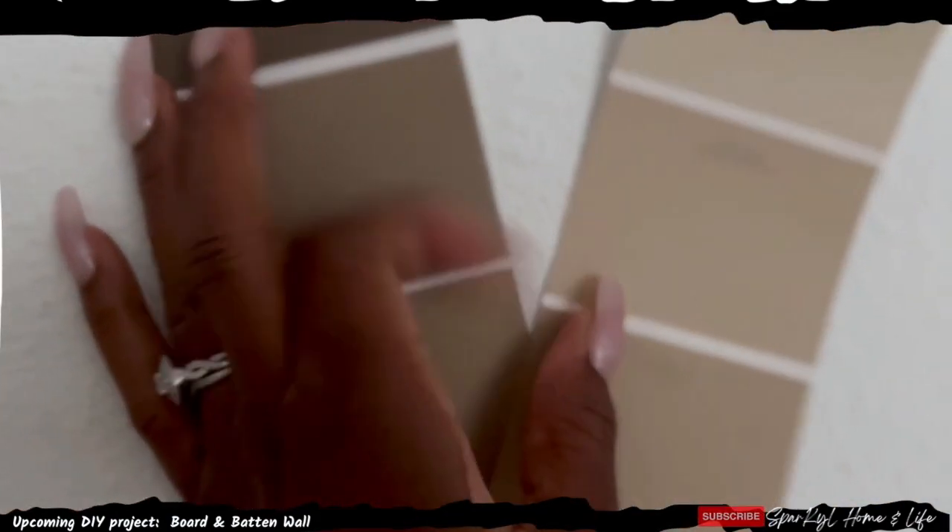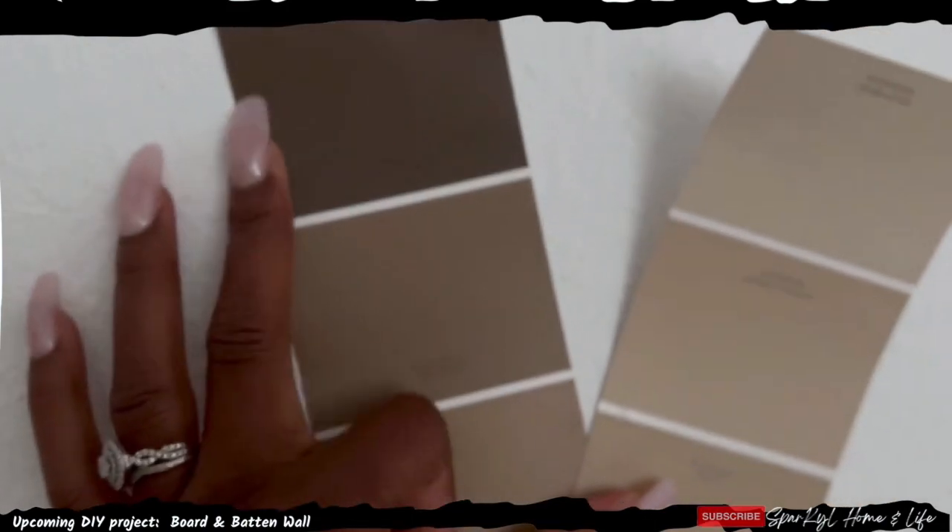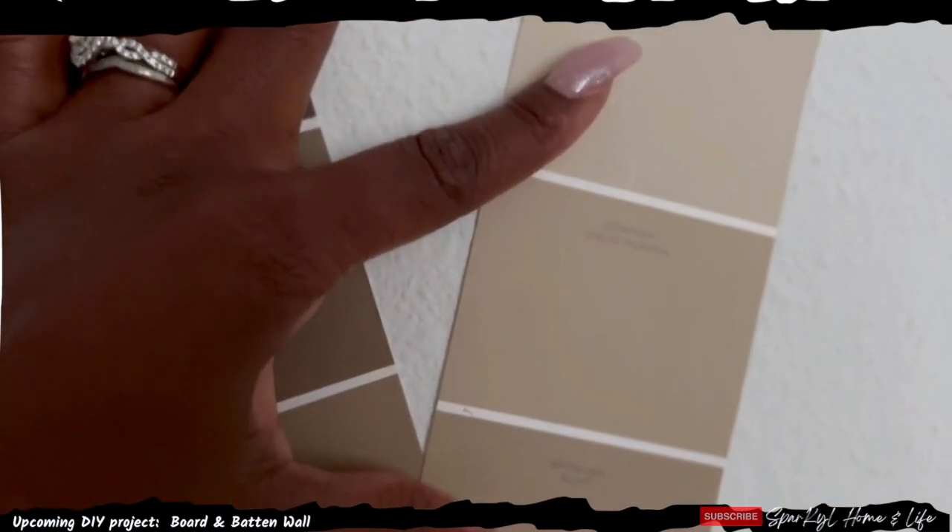I'm choosing between some of these browns. Definitely not anything over here, probably something on the lighter side. So that's what I'm working on next for the board and batten wall.